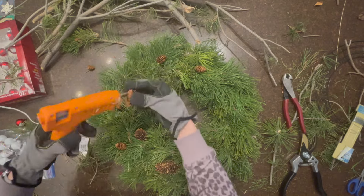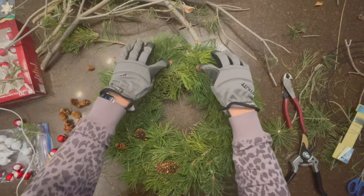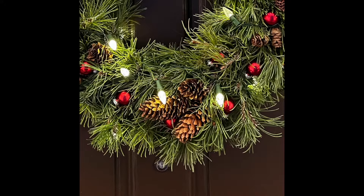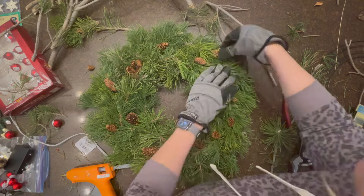Then place pine cones on the wreath and hot glue those into place. Getting a few larger ones and creating a focal point at the bottom helps with visual interest. I got three larger ones and offset them at the bottom, then placed small pine cones randomly throughout the wreath.